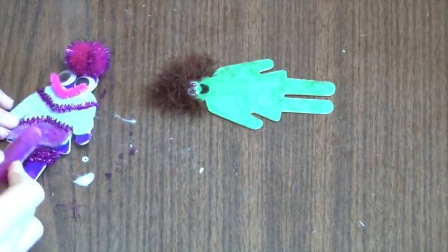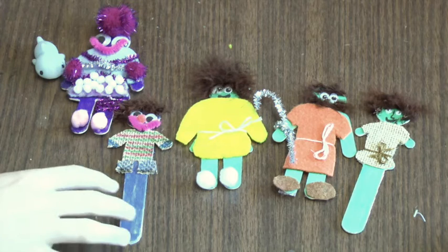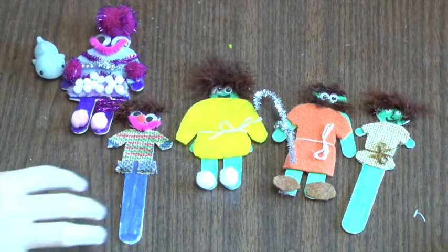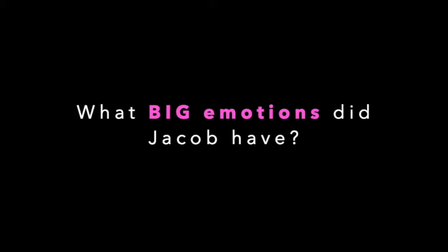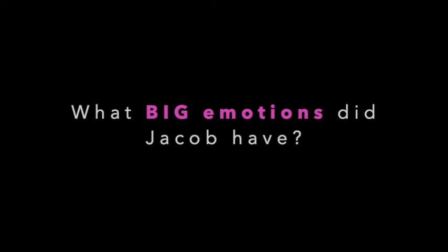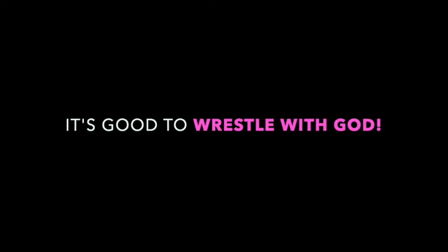Your guys are now ready so you can use them to retell the story of Jacob wrestling with God. As you retell the story, ask yourself: what big emotions might Jacob have had while he wrestled with God? Do you ever have those emotions about God? I hope this story lets us remember that it's okay to fight, argue, and even wrestle with God.